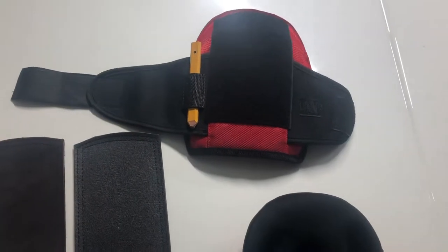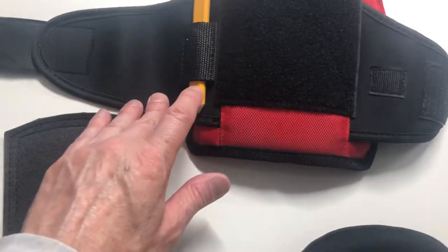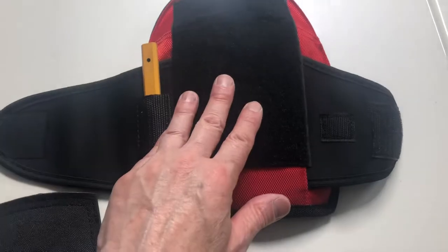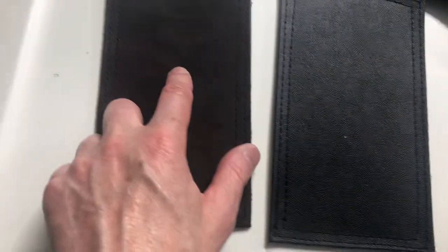We've got the Brad small pads here. There's a built-in pencil pocket, easy on and easy off. Velcro for replaceable caps — comes with a plastic cap, optional leather — velcro on the back, easy on easy off.